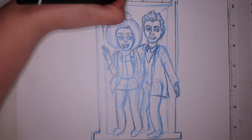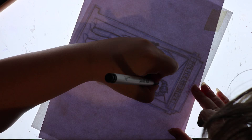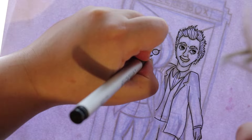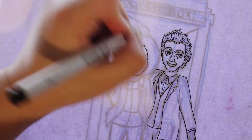I started off with a sketch using my blue pencil and then I refined it a bit with lead pencil. After that I used my light box to ink it over onto another piece of paper. And then I started doing the background.